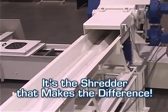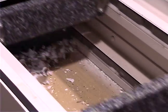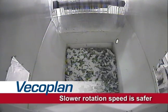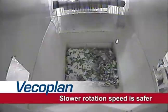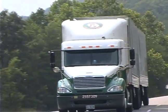It's the shredder that makes the difference. The low-speed, high-torque, single-shaft rotary design is ideally suited for all paper recycling applications. The slower rotation speed is safer than high-speed grinding or shear shredding, produces less dust and less risk of sparks. It's more economical too, delivering consistent shred sizes that yield tighter, denser bales for easier handling and reduced transportation costs.